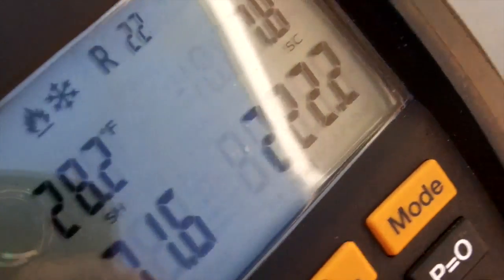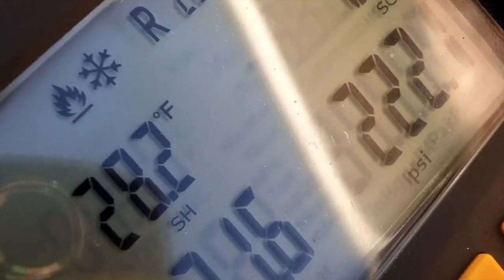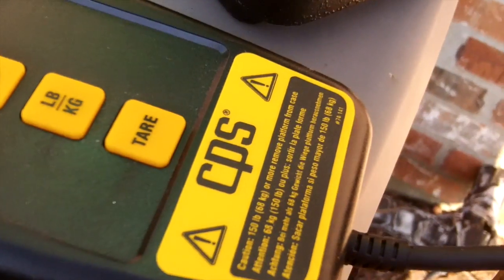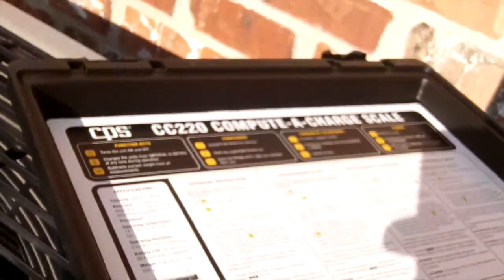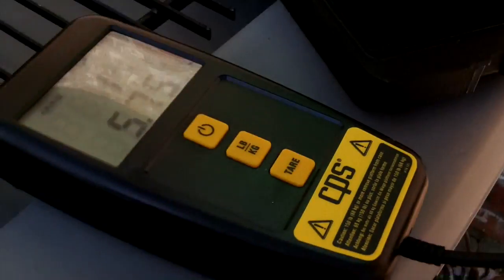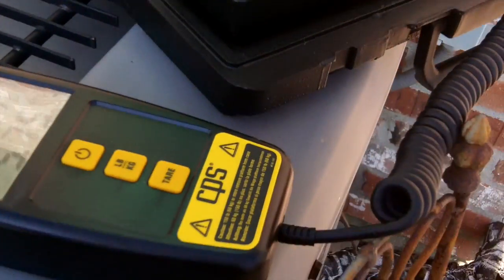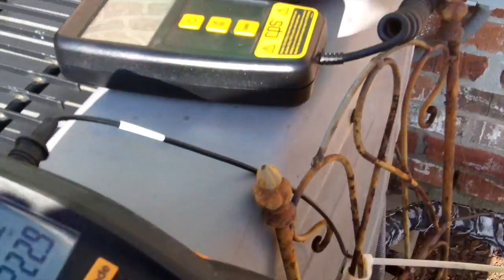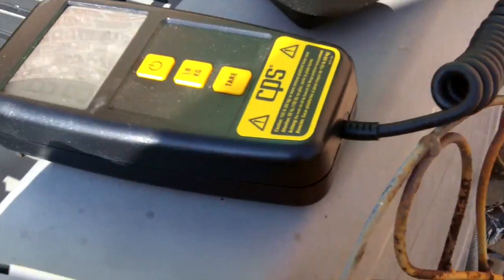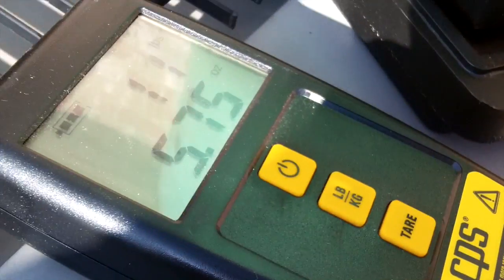The superheat wants to start dropping but I'm still going to have to add a little charge. I ended up buying a new CPS scale — I really like it. The Field Piece was nice and the wireless feature was nice, but I had too much trouble with it dropping signal. The Field Piece is very sensitive — if you barely touch anything you can throw the weight off. I'm happy with the CPS so far.